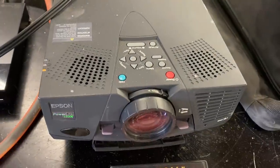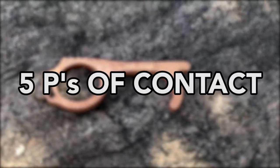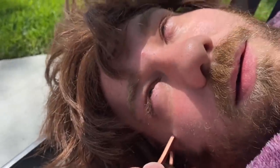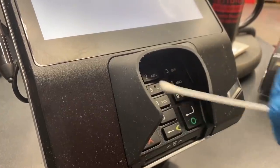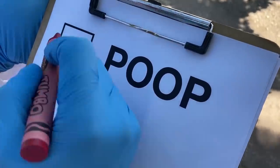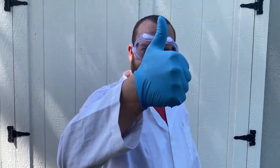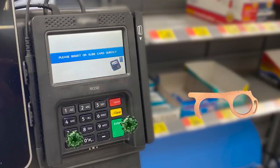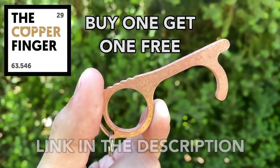Next up we're going to do the LCD and see how that differs. But first, we want to show you something brief we've been working on — this is the Copper Finger. You've got to learn the five Ps of contact: push, pull, poke, pry, and push. But there is a P we all want to avoid — poop. A researcher recently swabbed payment pads at a grocery store and found poop particles on every single one. The Copper Finger reduces your contact surface area by up to 99%, and copper naturally destroys bacteria and viruses on contact. Give germs the finger — buy one and get one free with the link in the description.